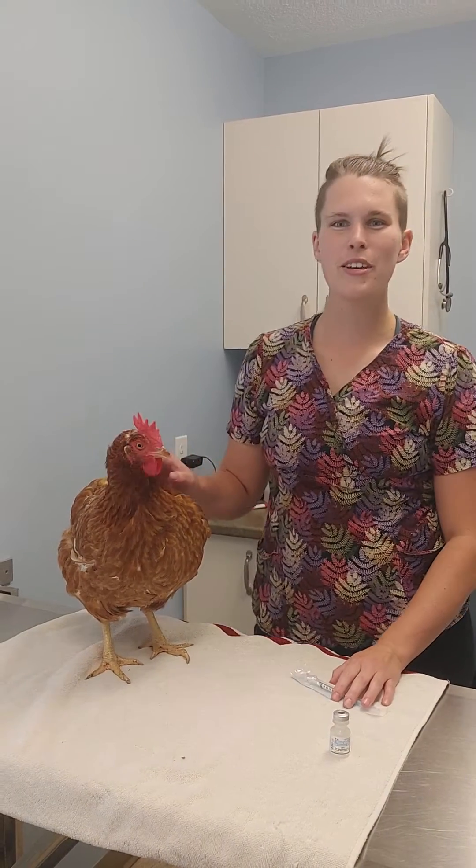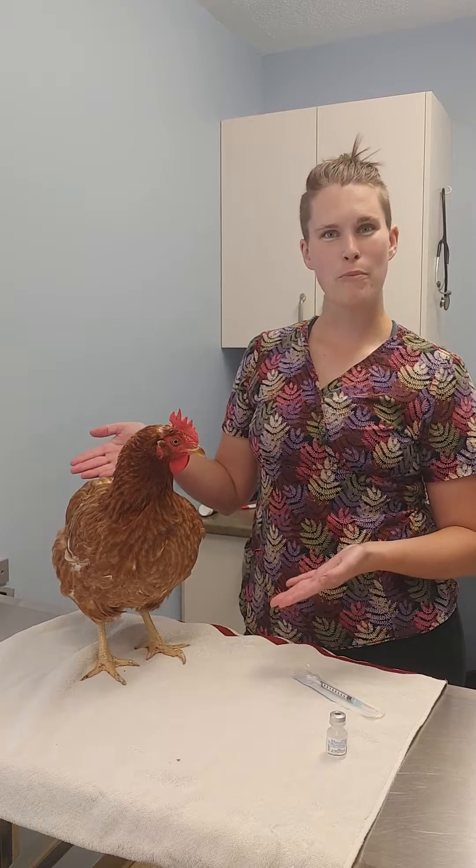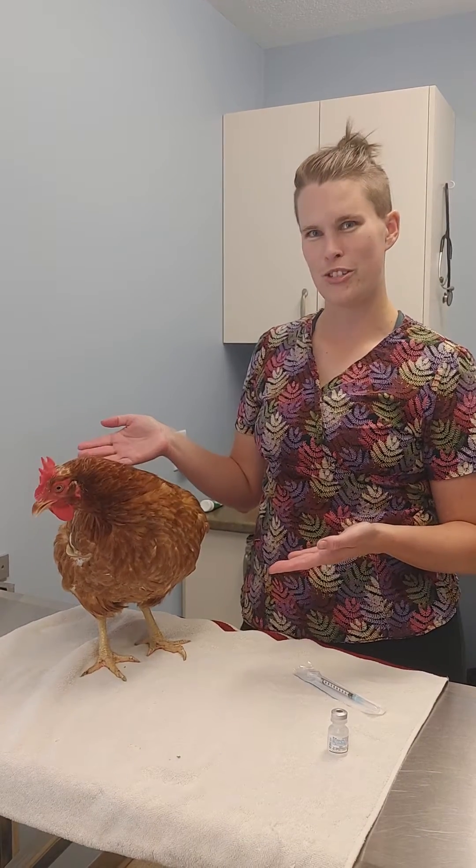Hi, I'm Dr. Cheryl and I'm here today to teach you how to do intramuscular injections on birds. I have with me Buttercup, who is a two-year-old red sexling who's going to help us with our demonstration.